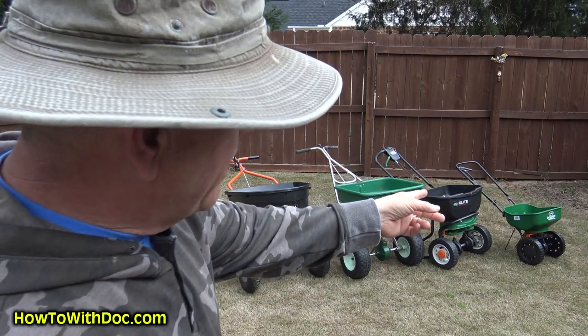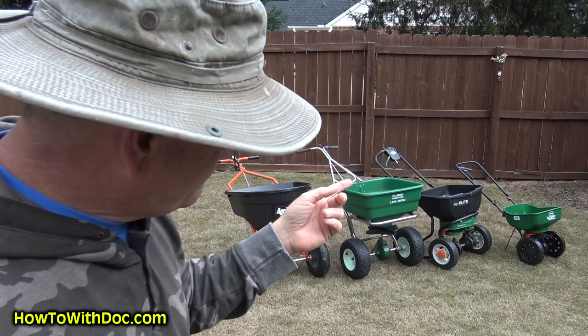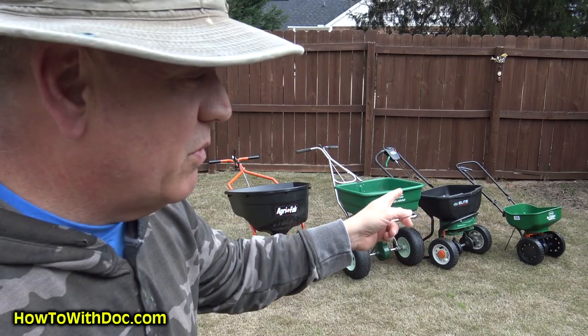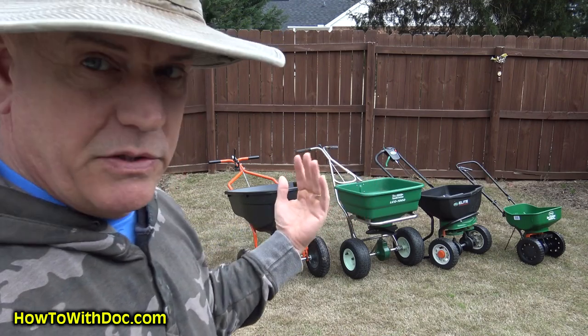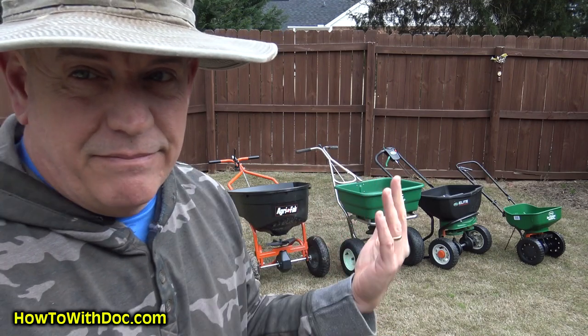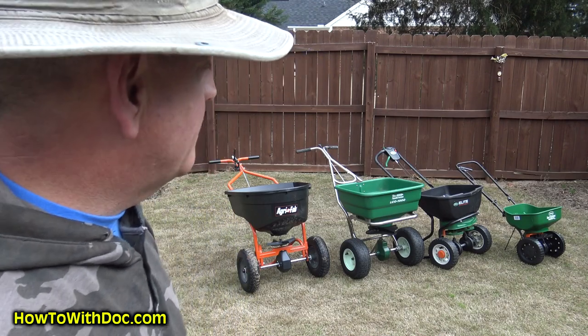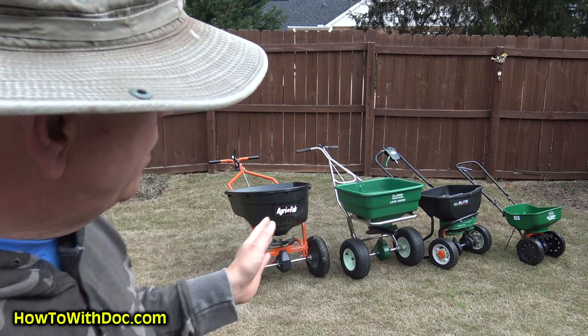Some of those you can also get at the big box stores — that's what I did, I stopped and bought one of those minis at the big box store. But let's just go over them real quick with simple facts and talk about it.